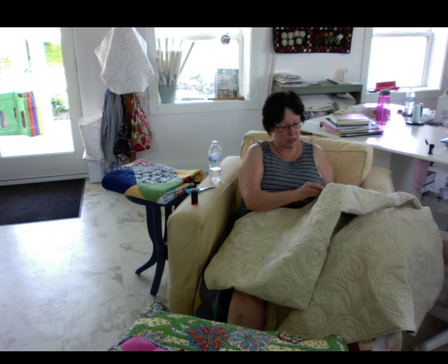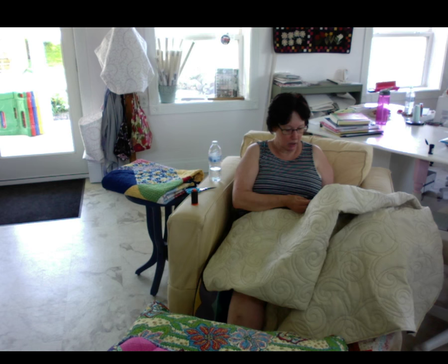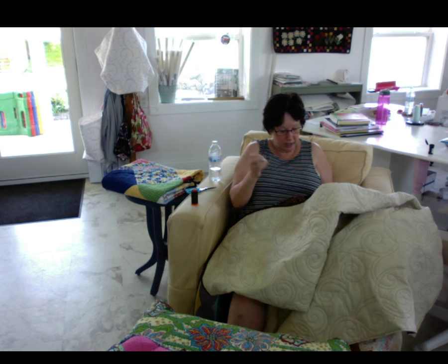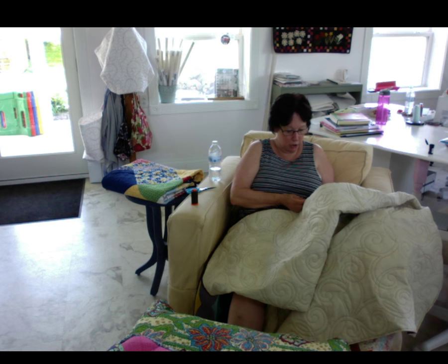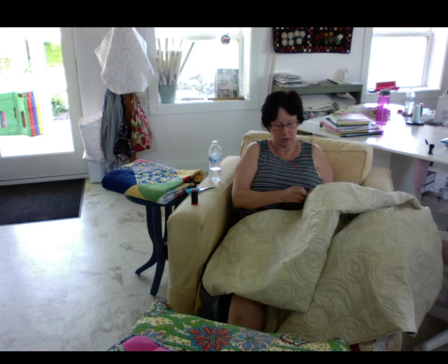I did it with the Quick Curve Ruler. I did it when I made that quilt - the one I'm sitting on - and it made all the difference in the world. They said don't pin the curves, you just hold them. Well, I thought she was full of it. Well, she wasn't full of it. It really made an easy, easy time of putting it all together. So that was a lot of fun. I made this one probably five years ago now.